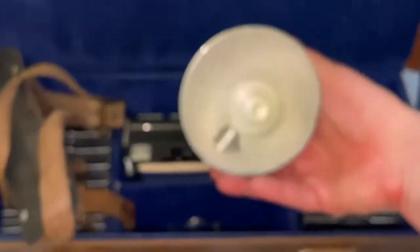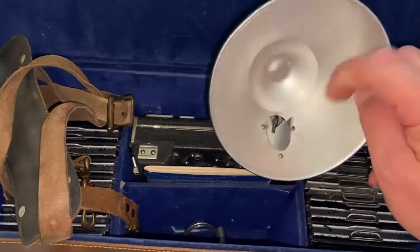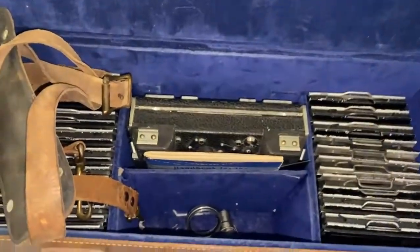Here's a flashlight — you attach it to the camera, there goes the lamp. Flashlight of the time. That was the latest technology back then.